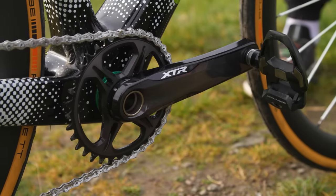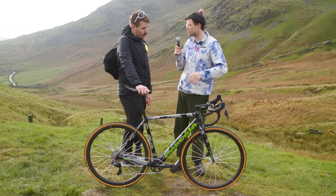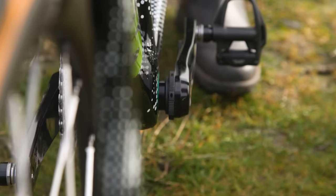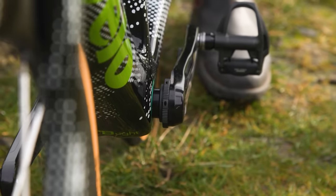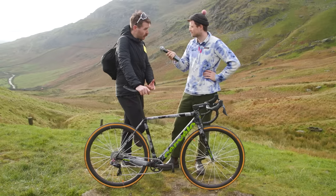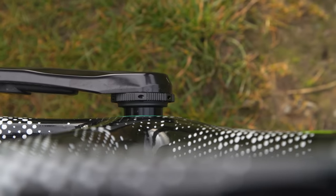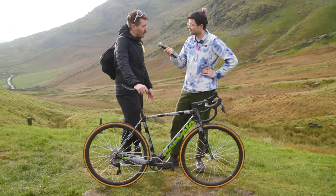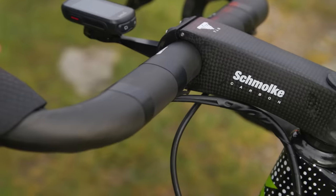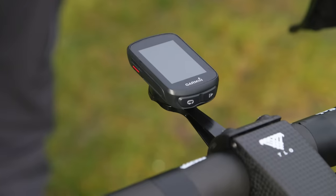Obviously pairing mountain bike components with road stuff — did you run into any compatibility issues? The main thing is that the XTR crankset spindle is longer than a road crankset spindle, so we had to put in a big spacer to accommodate for that. But when you're riding it you don't notice it at all — it just looks a bit weird when you look down and see this big spacer making the left-hand crank arm stick out a bit more. But it works fine.